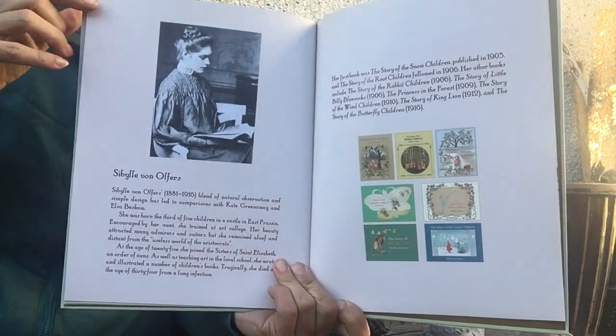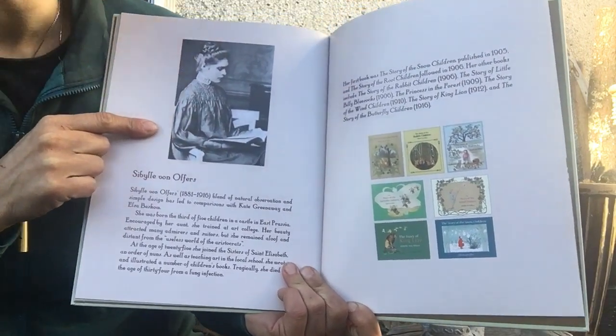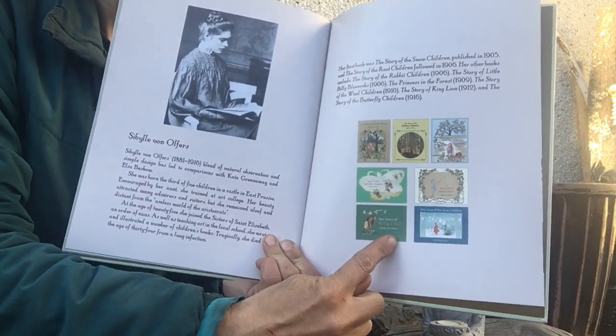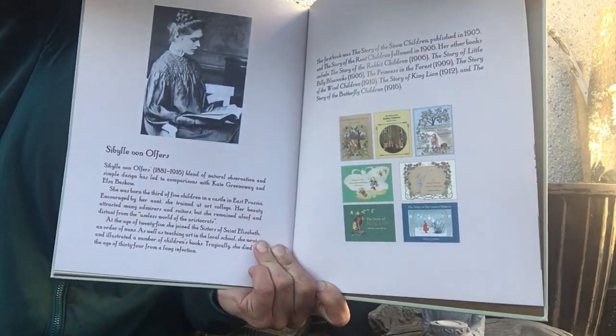The end. This is the lady who wrote the book. This book was written over a hundred years ago. And these are some of the other stories that she has written. We read some of them at preschool, so some of you might recognize them.